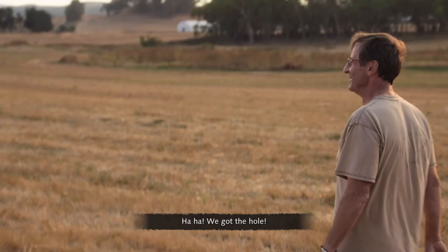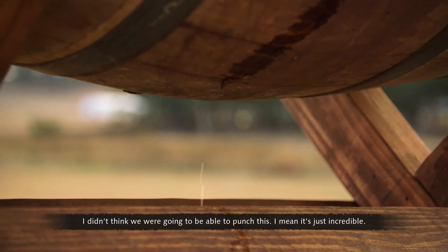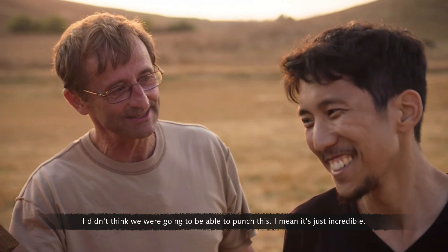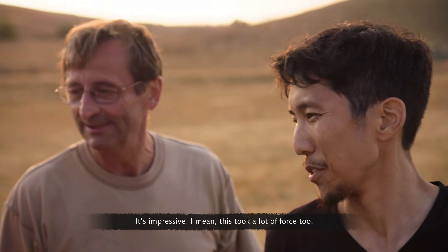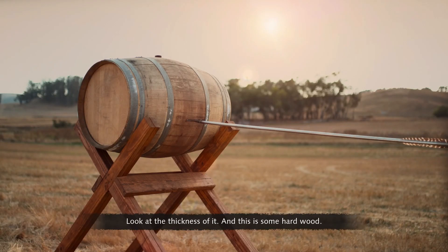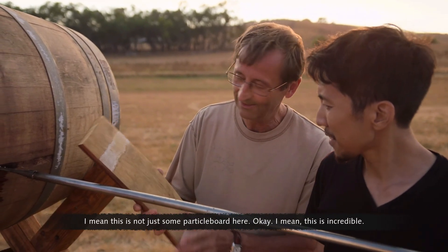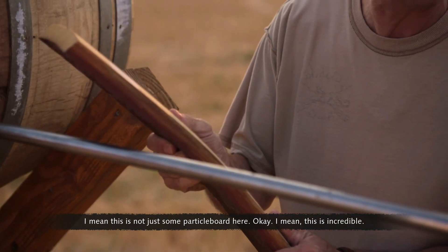We got the hole! Look at it — a lot of leaking out. I didn't think we were going to be able to punch this. It's just incredible. This is impressive — this took a lot of force. Look at the thickness of it, and this is some hard wood. This is not just some particle board — this is incredible.